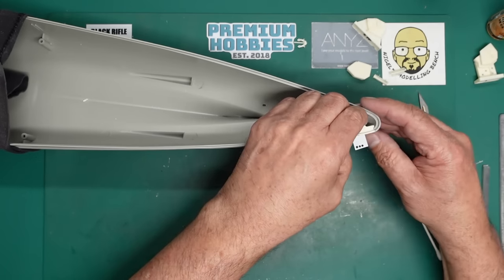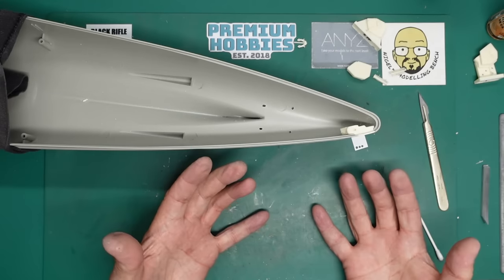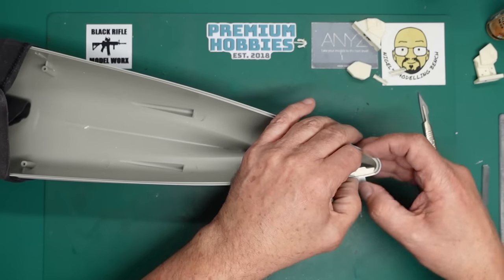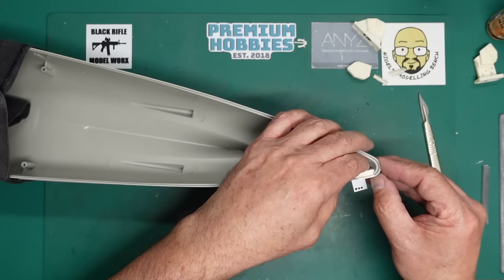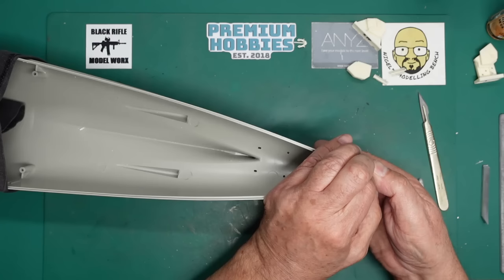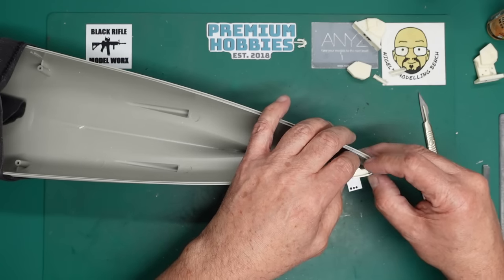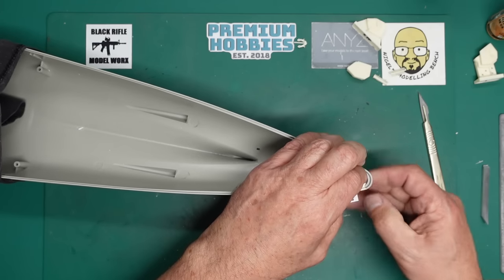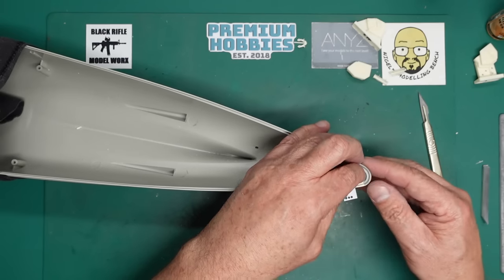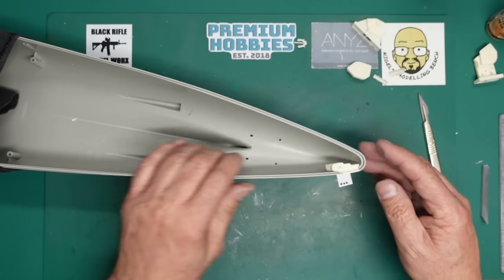It doesn't really matter - it's just a case of getting it in there. It's not a structural item; it's doing nothing, just sitting there, and once the deck's glued in it's held down too. I need to come out on this corner here. This is why I use the slow glue - I've got time to play with it. If it ends up slightly sub-flush, a bit of black super glue as filler will be absolutely fine.